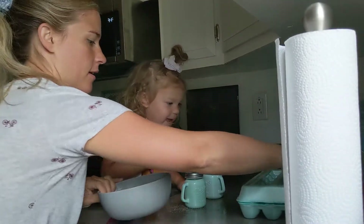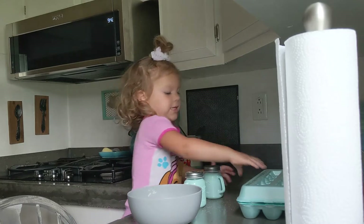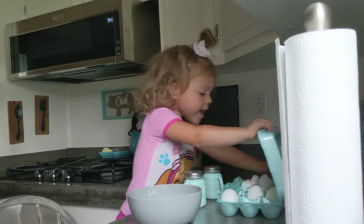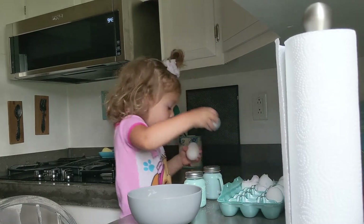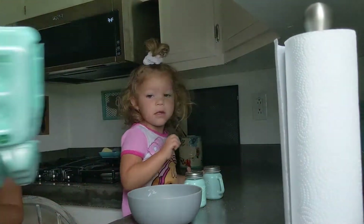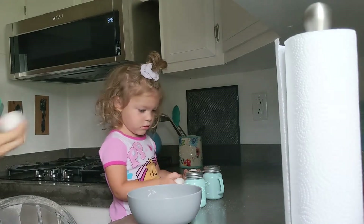First, we are going to crack the eggs. Can you get two eggs out please? Good job. Actually, we only have three left, so we'll make three.